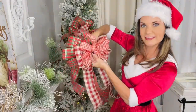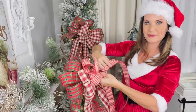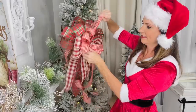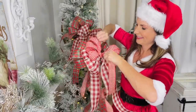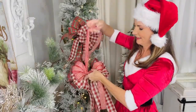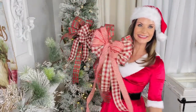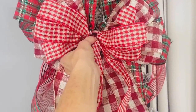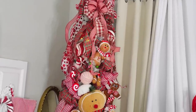My favorite part — fluffing out those bows! I love big bows and I cannot lie. I film and edit all my own content on my iPhone, so you might catch me peeking at the viewfinder. Here's the finished triple-layered bow — pop it onto the top of your Christmas tree and you are in like Flynn!